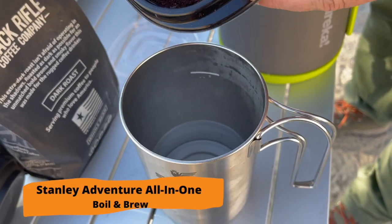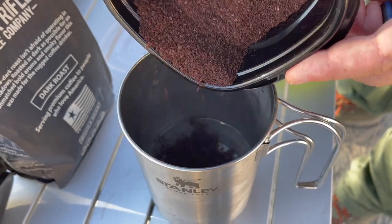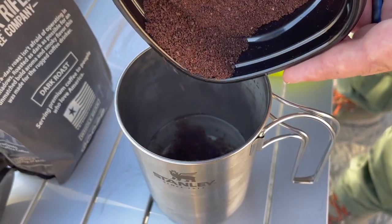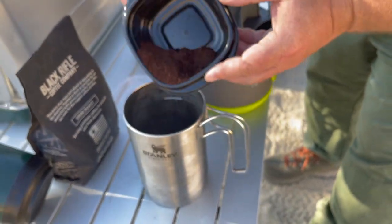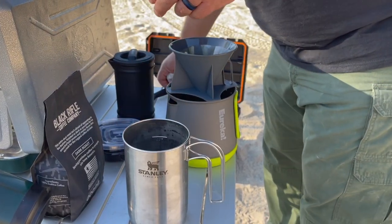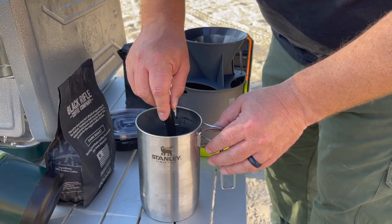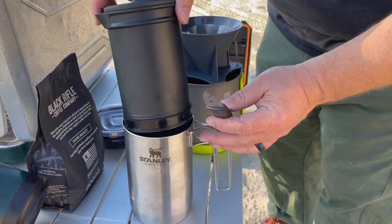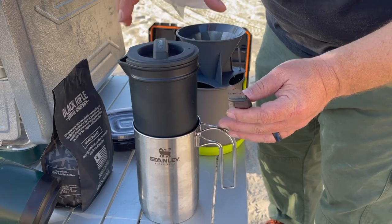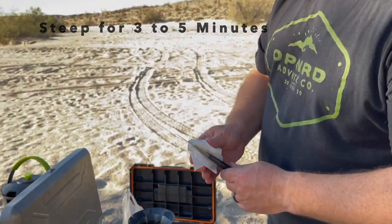For the Stanley one, we're going to pour the grounds directly into the bottom of the press. We're not going to press it down yet, but I want to keep the heat in, so I'm going to put the press back in. I'm going to let it sit for about three to five minutes before I press it.